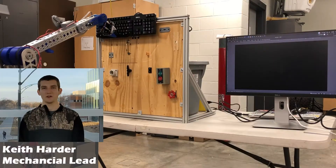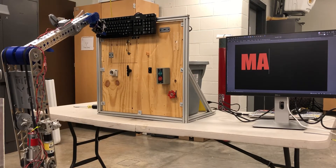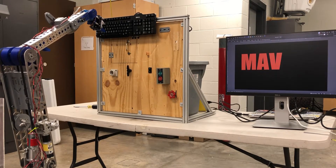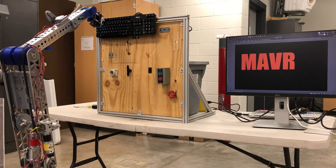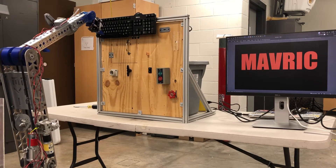Over the past year, the mechanical team has worked hard to develop and test our new robotic arm. We have developed this arm to have very fine motor control, allowing us to do high-precision tasks such as typing on a keyboard, undoing door latches, and plugging in a USB thumb drive, as you are seeing here.